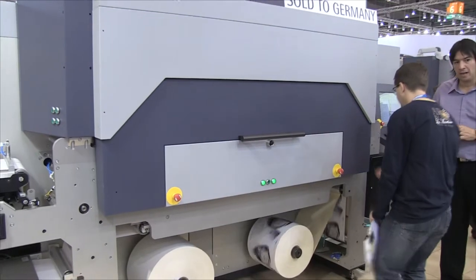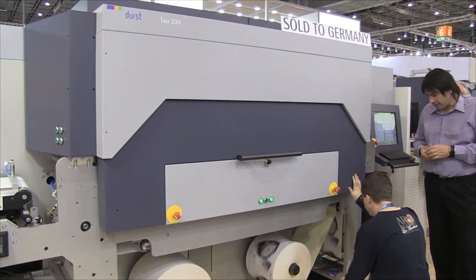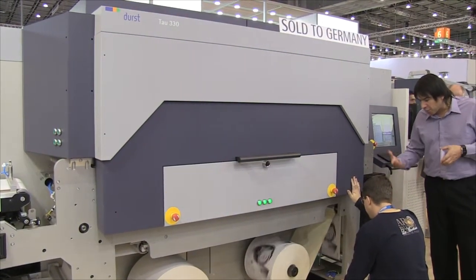Like all Durst products, the TAU 330 is built to last. It's an industrial heavy-duty machine which can do 24-7 production easily.